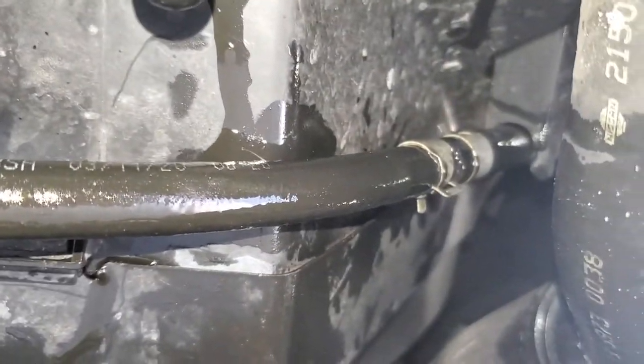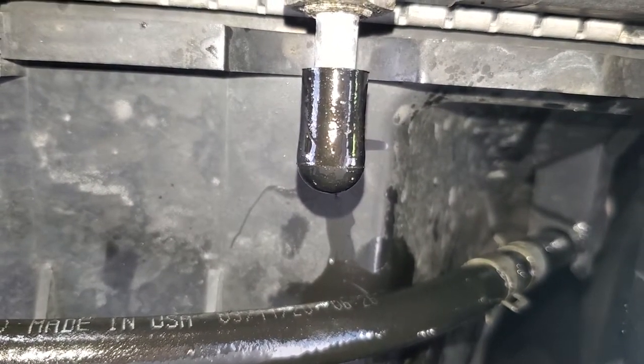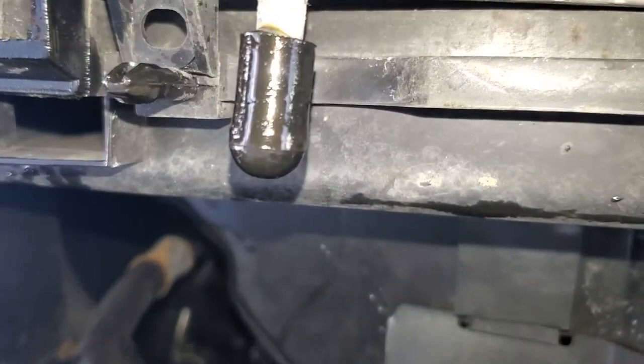I couldn't find any clear videos of this, any pictures of it, so I'm doing it myself. I didn't zip tie that yet and I didn't zip tie this one yet.